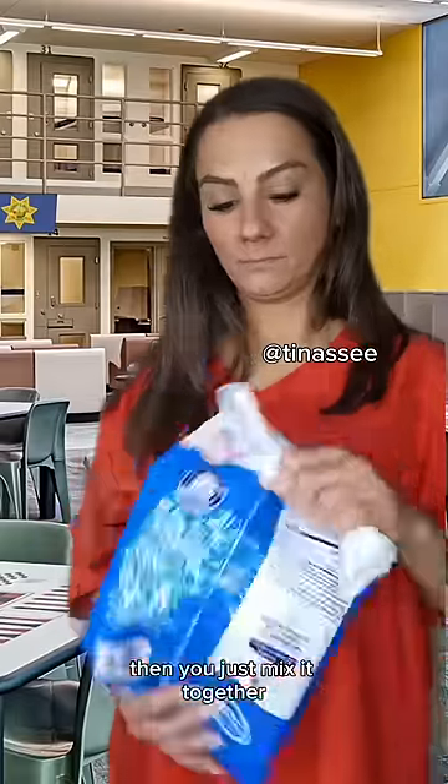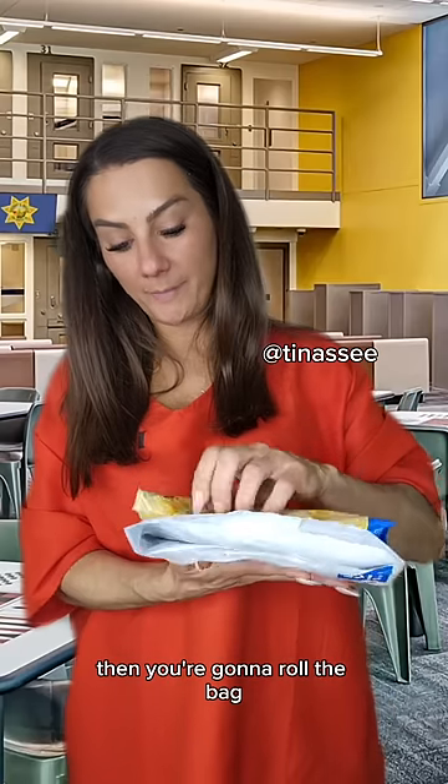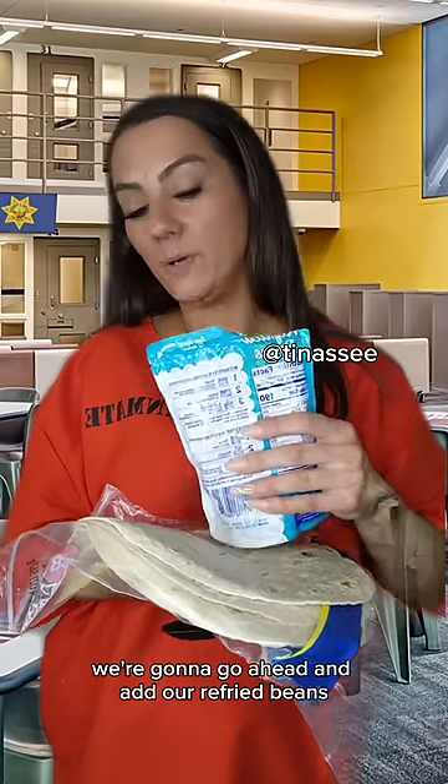Slowly start adding water to it — you don't want to put too much water in it. Then you're gonna roll the bag; this is how it cooks. Let it sit a couple minutes.